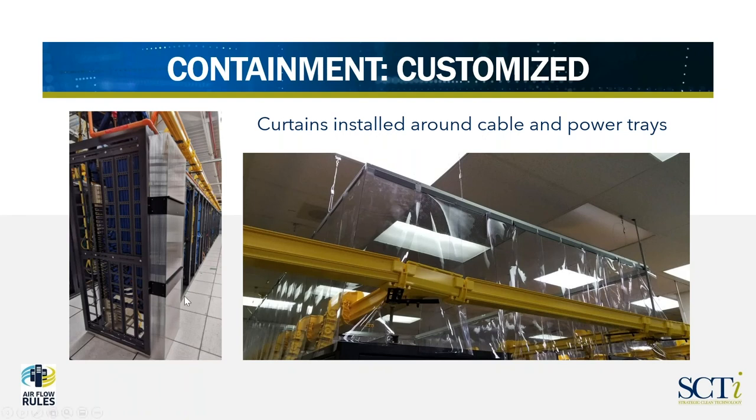Here's another customized solution. In some cases we run into an installation where we're in the cold aisle but the customer has equipment that's blowing hot air into the cold aisle, so we've come up with what we refer to as an airflow diverter to capture that hot air and move it up and away from the cold aisle so it's not diluting the air coming from the cooling units. Another case shows curtains installed around fiber trays and cable trays — one of the benefits of using plastic curtains is they're easy to manipulate and work around obstructions. Again, being 18 inches below the ceiling meant the customer didn't have to make modifications to the fire detection or fire suppression systems.